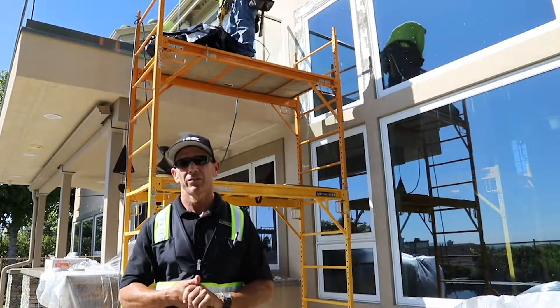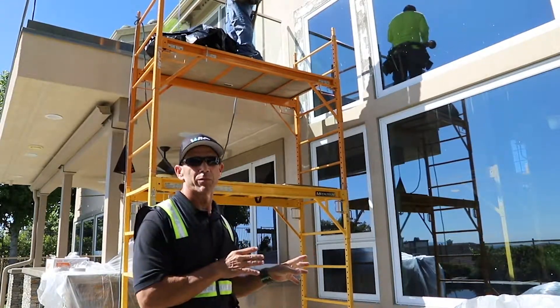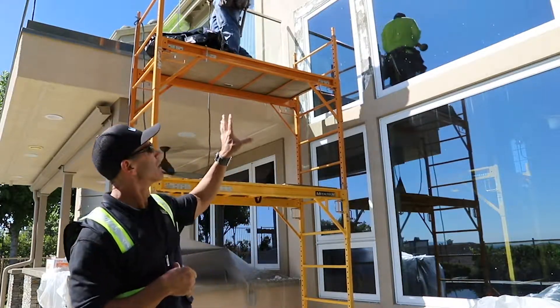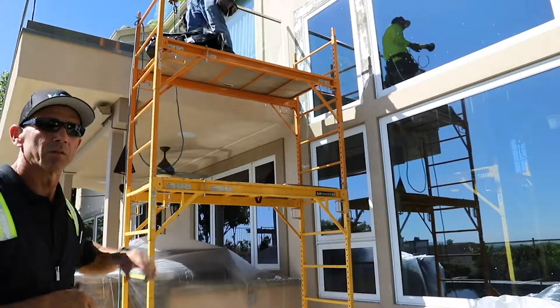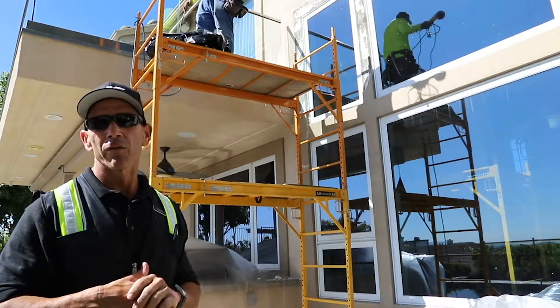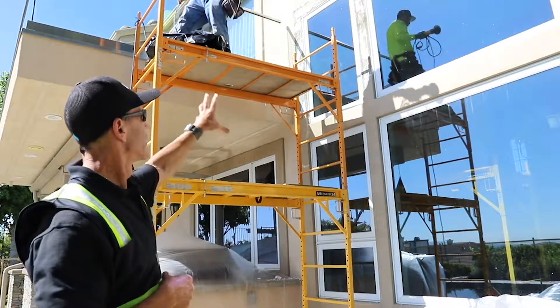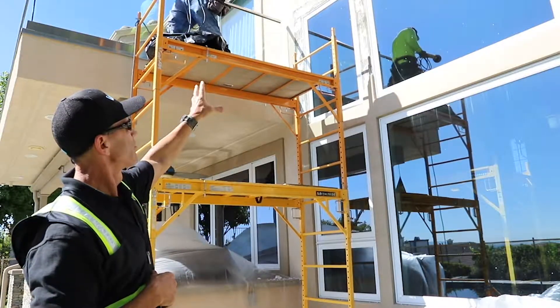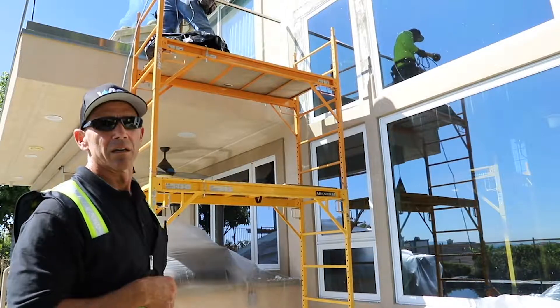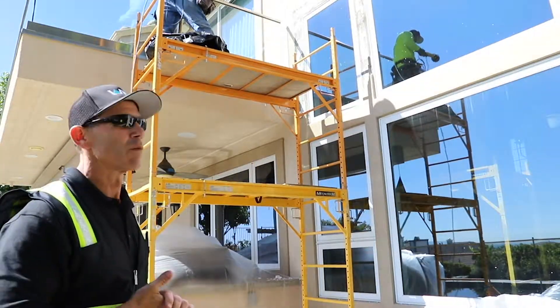Today we're working in Calabasas. The property behind me has window leaks in the upper and perhaps even the lower windows. We are going to do the E1105 test today. We're going to compartmentalize, pressurize chambers, use an exterior spray rack, and see if we can source out that water intrusion.